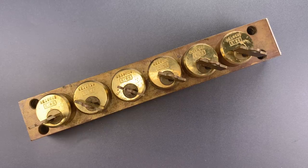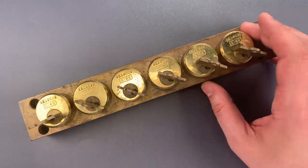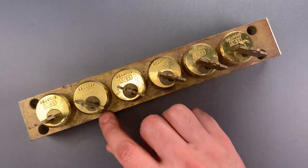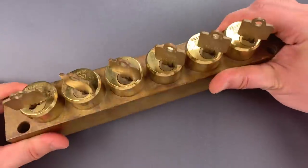This is the Lockpicking Lawyer and what I have for you today is a really interesting component from a Kirk Trapped Key Interlock System. As you can see, this panel has 6 key locations and it's built like an absolute tank — this weighs in at over 9 pounds.